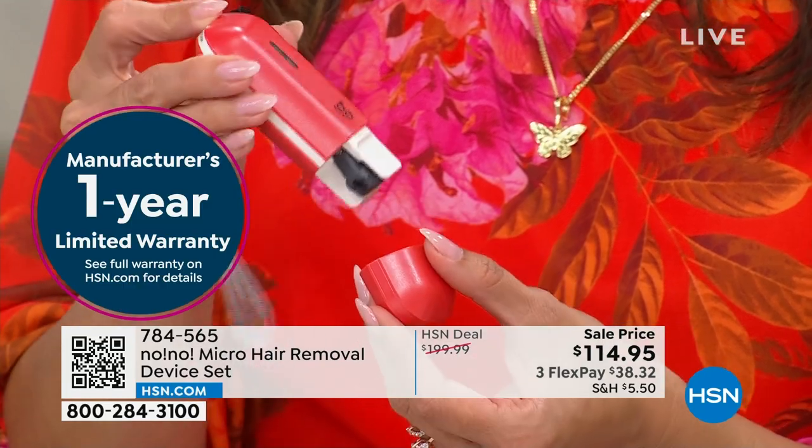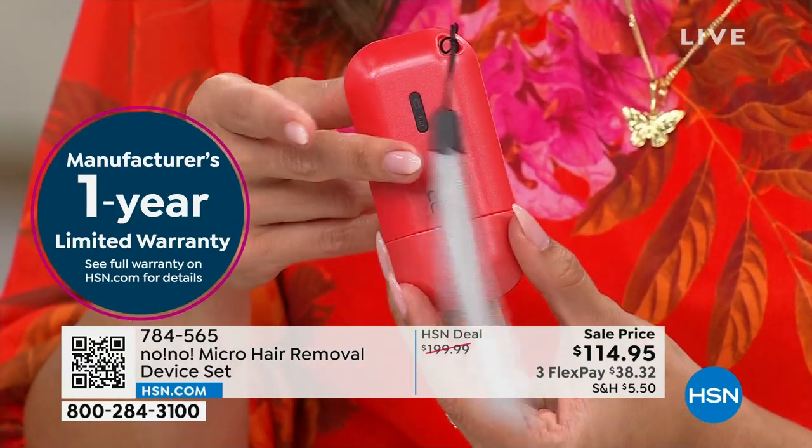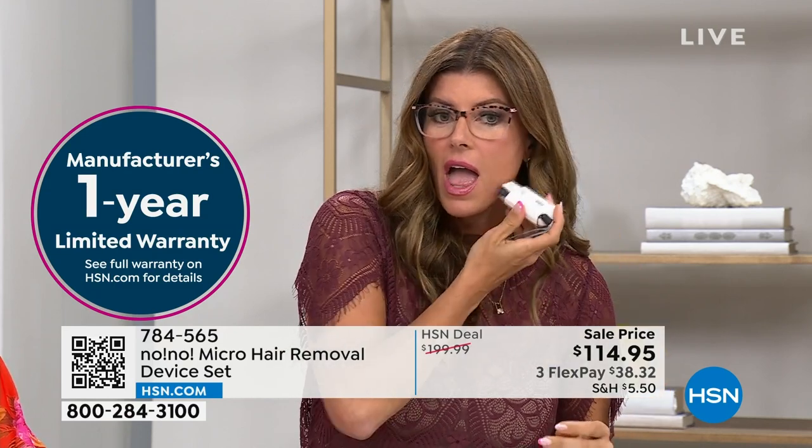How do you know when to go next? With No No, you just treat when you start to see the hair coming back — it slows down the regrowth. On the face, Jennifer demonstrates — she hasn't had facial hair for a long time. There's no redness at all, unlike if you went and got your face waxed. Your skin actually glows after using No No — like you just walked out of a facial.